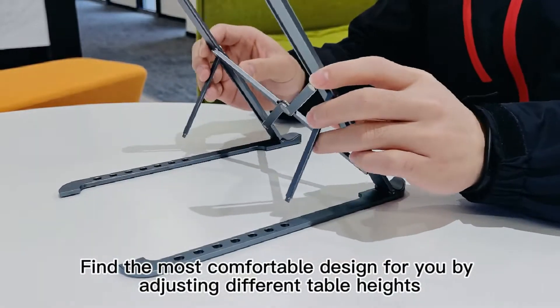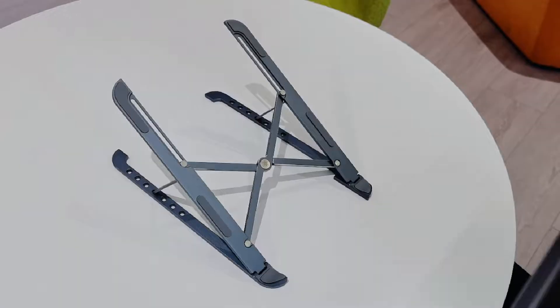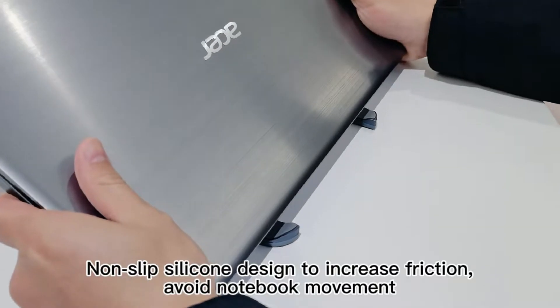Find the most comfortable design for you by adjusting different handle height. Non-slip silicone design to increase friction, avoid unwanted movement.